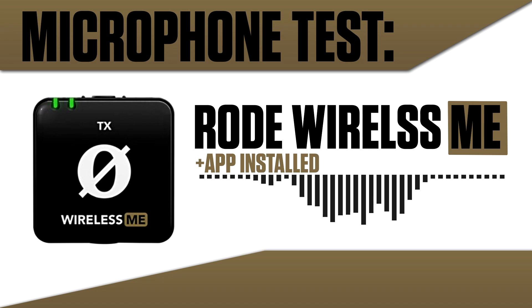This is the test of the Rode Wireless Me right after installing the application. Basically from now on, every time I want to use my Rode Wireless Me, all I have to do is plug it in and record.